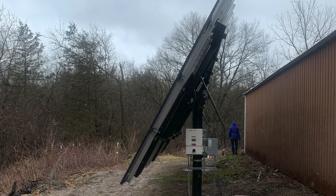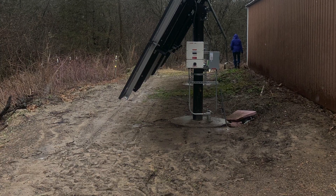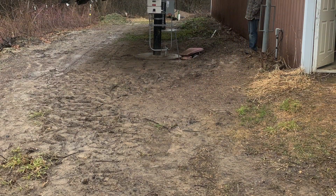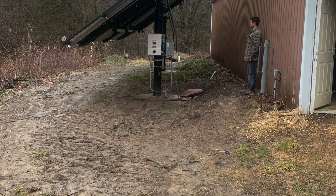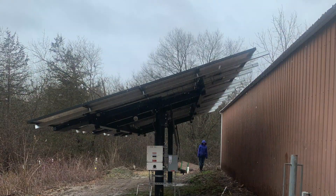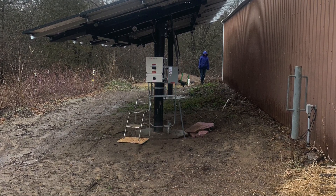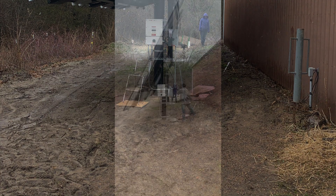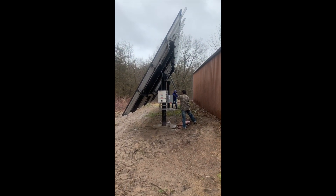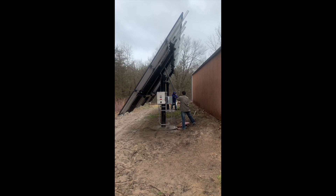This is the winter position at our latitude. This is the spring and fall angle of the solar array. This is the summer angle of the solar panels — about 17 degrees at our latitude. This is the tilt in action going from the lowest point to the highest point.